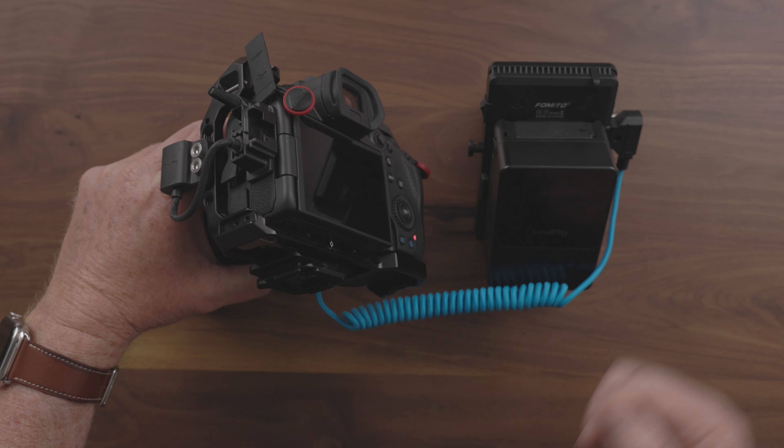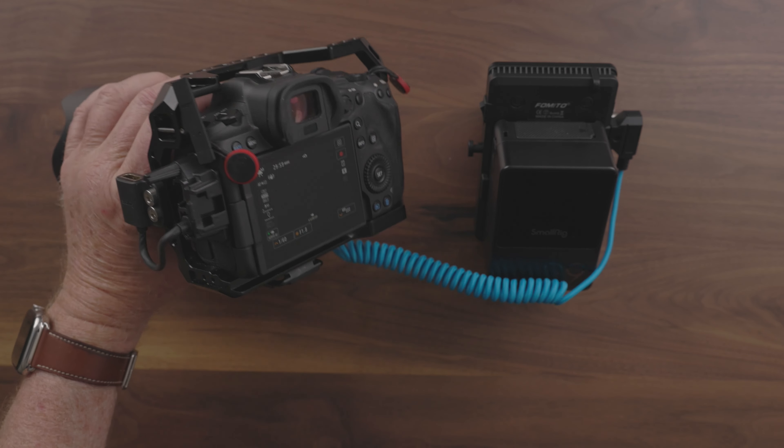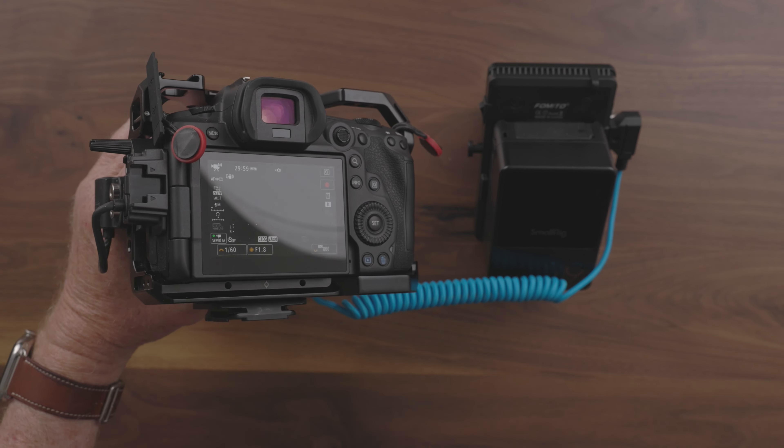So what I did is I picked up this adapter from Kondor Blue. It's a Canon LP-E6 dummy battery to a D-tap. So I can run this into either the D-tap on the battery or on the adapter plate.